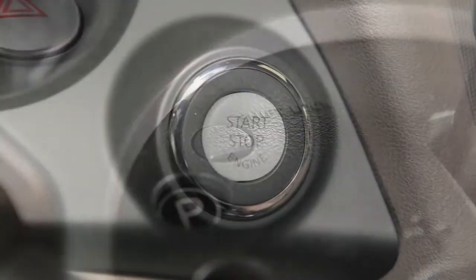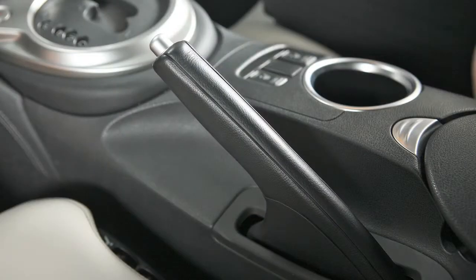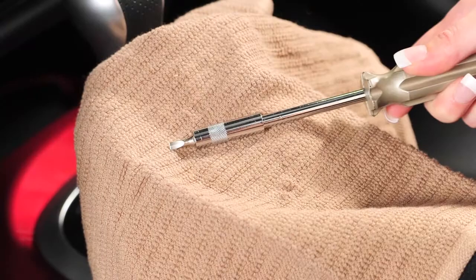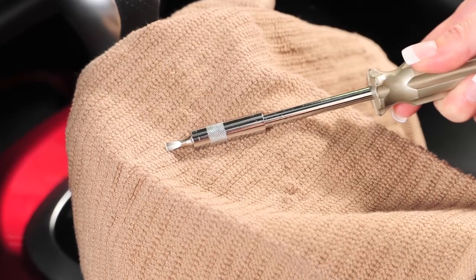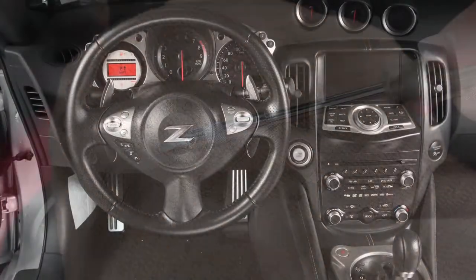First, place the ignition in the off or lock position. Then, apply the parking brake and remove the shift lock release cover using a 3 mm screwdriver. When removing the shift lock release cover, be sure to wrap a cloth around the screwdriver so as not to scratch the interior finish of your vehicle.